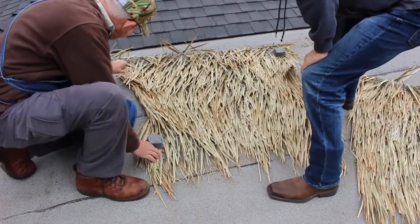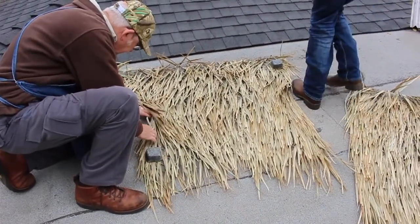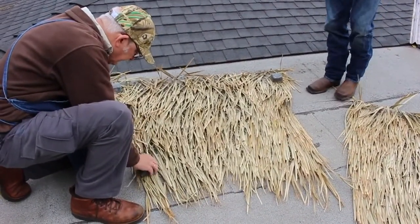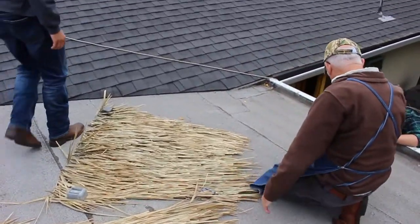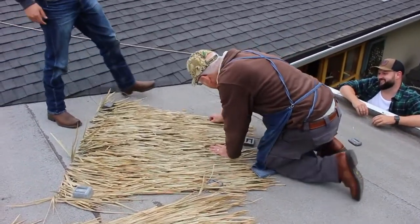Right now they're a little too bright for our liking, so we're going to tan them a bit more and then come back with paint to add some darker shadows, like you'd see in a natural marsh. Uncle Steve and Evan are laying some lead weights down on the grass — this is just to prevent them from blowing off the roof while they're up here for a few days during the tanning process.